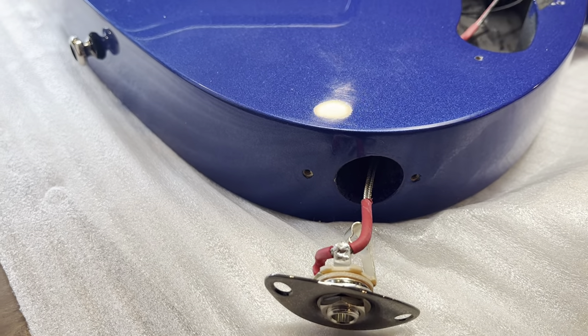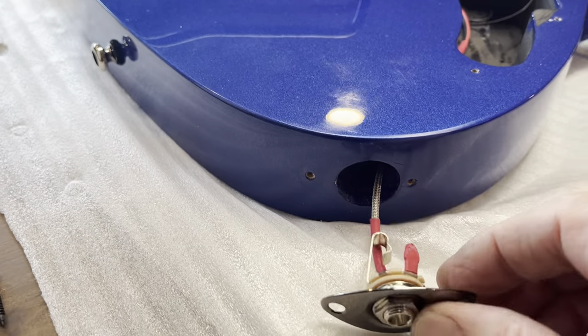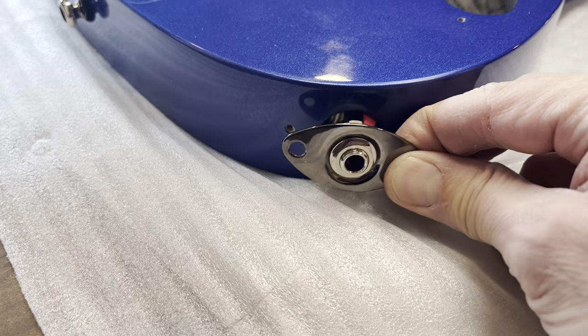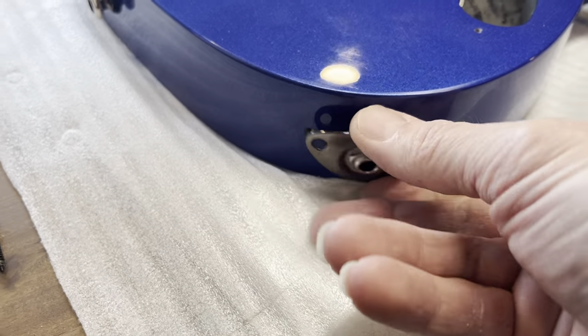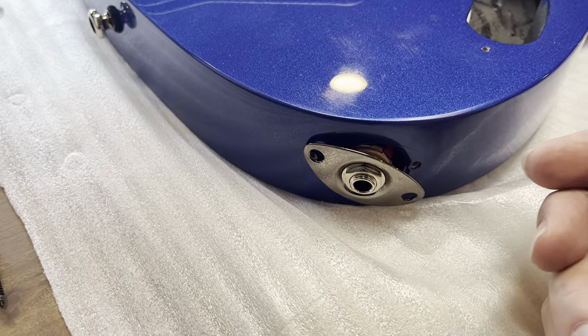So you come along and install your system. Sometimes you'll put shield tape in there. And if you got it 180 degrees the wrong way — opposite of what it was originally — and you put it in there, now that tip is pressing up against the control cavity wall. When you put your cable in, sometimes you notice it's really hard to go in. But what it does is create a dead short and you have no sound at all.